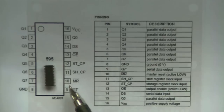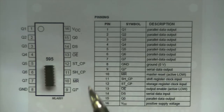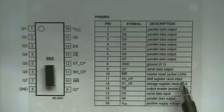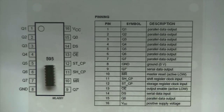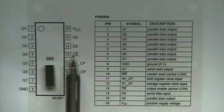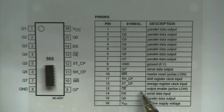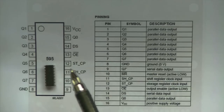You have your MR pin, which is the master reset — it's active low. It's also called the clear pin. If it's pulled low, it clears the shift register. For most purposes, you just want to tie this up to 5 volts through a 10K pull-up resistor. Then you have your output enable pin, OE, on pin 13, which is also active low. So if you want your output to be enabled, you pull that down to ground, and that lets you see what's being displayed.